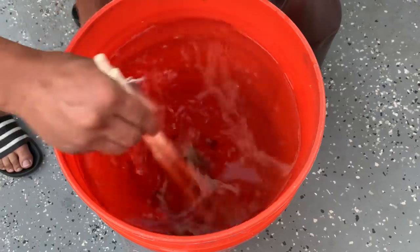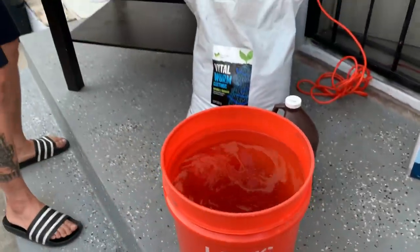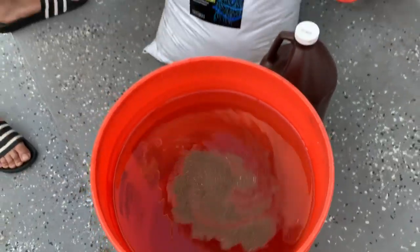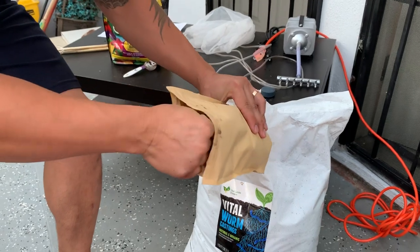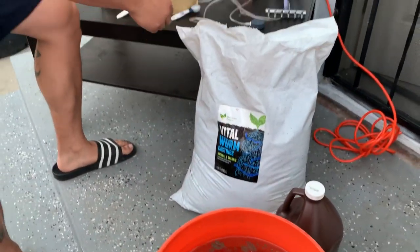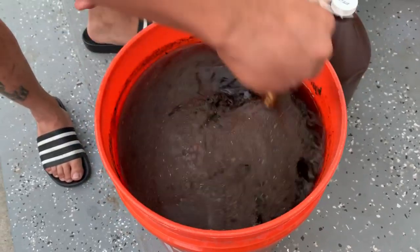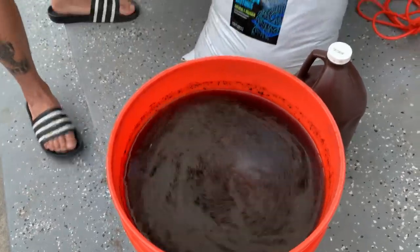Next we add bat guano — one tablespoon — and put it in. Then we move to the humic acid and kelp extract — you only need one teaspoon of that. Use your stick to mix everything together again until it all looks well combined.